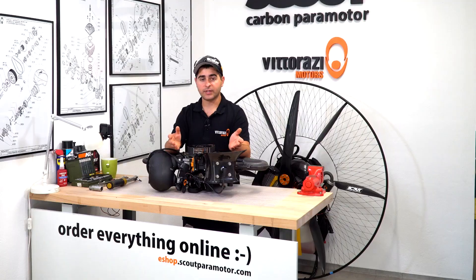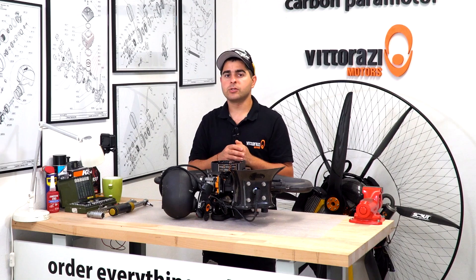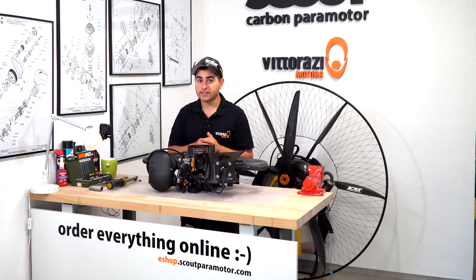Hi there, my name is Stefan. Welcome back to the paramotor engine maintenance series. In today's episode, as I mentioned before, we will show you how to clean the decompressor port hole from the cylinder so your engine will start as easy as when it was new. Let's get into it.